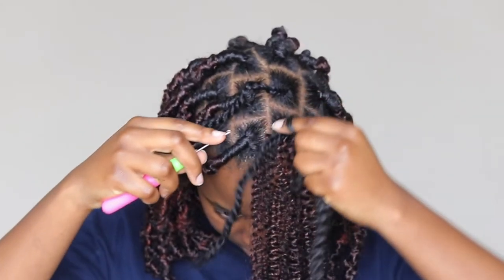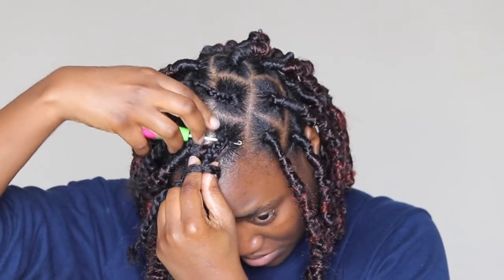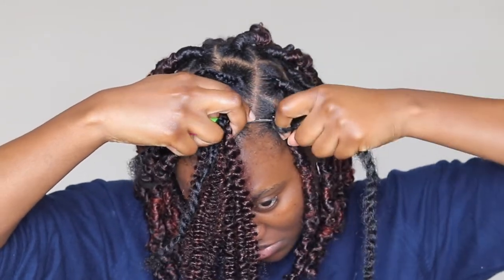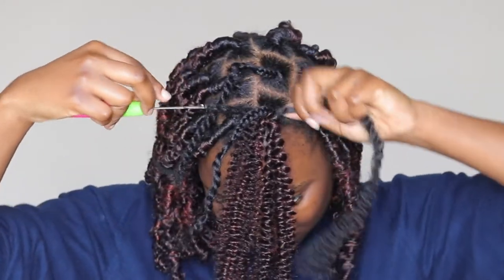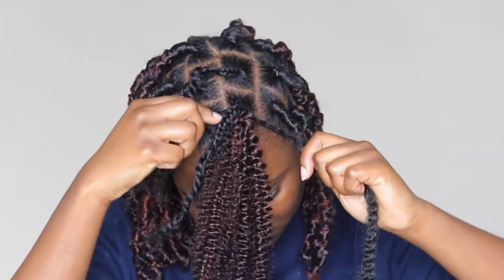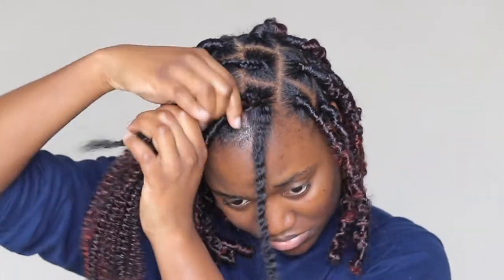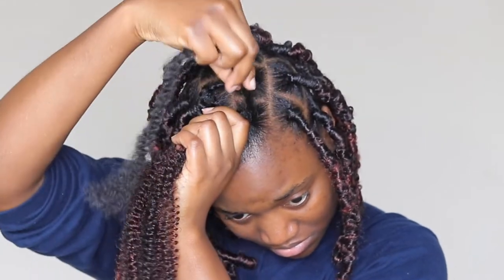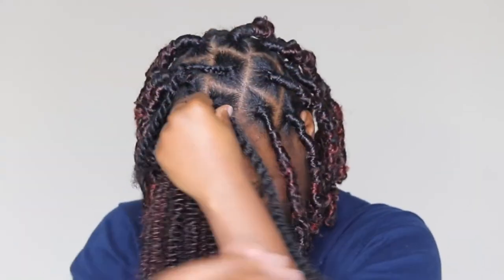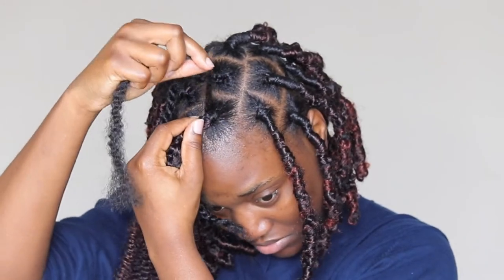Pull the Marley hair through — that doesn't have to be even. I had cut my Marley hair into two, so I just pull out a little bit, like a quarter of it, and then use a longer piece to wrap around the lock.